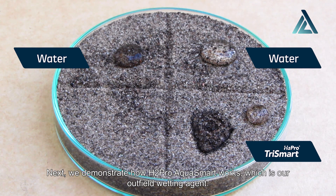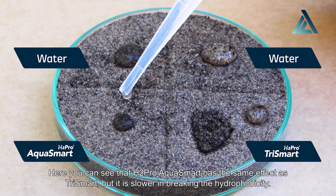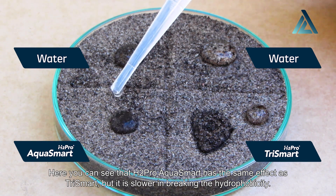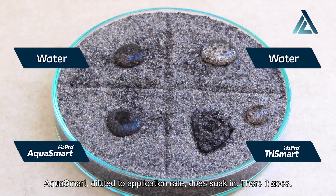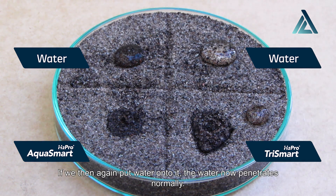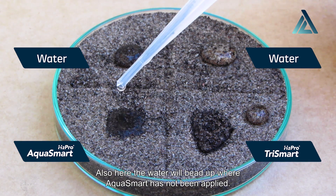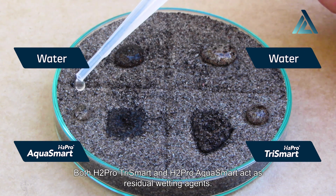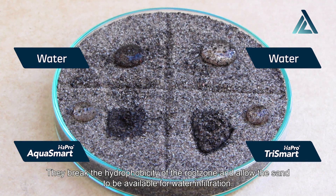Next, we demonstrate how H2 Pro Aquasmart works, which is our outfield wetting agent. It has a different formulation to Trismart. Here you can see that H2 Pro Aquasmart has the same effect as Trismart, but it is slower in breaking the hydrophobicity. But it works just as well, of course. Aquasmart diluted to application rate does soak in. If we then again put water onto it, the water now penetrates normally. Here the water will bead up where Aquasmart has not been applied. Both H2 Pro Trismart and H2 Pro Aquasmart act as residual wetting agents. They break the hydrophobicity of the root zone and allow the sand to be available for water infiltration.